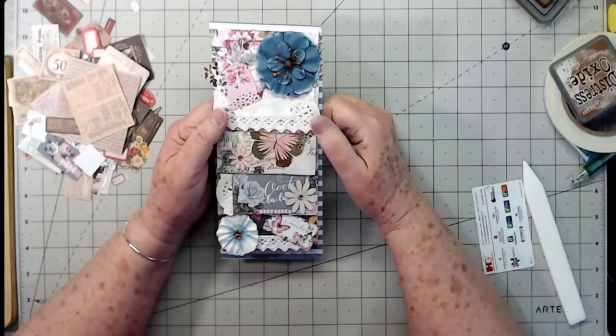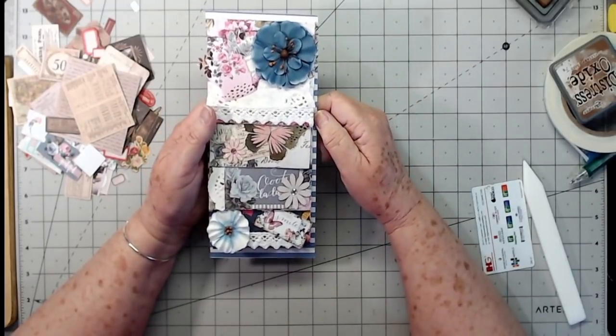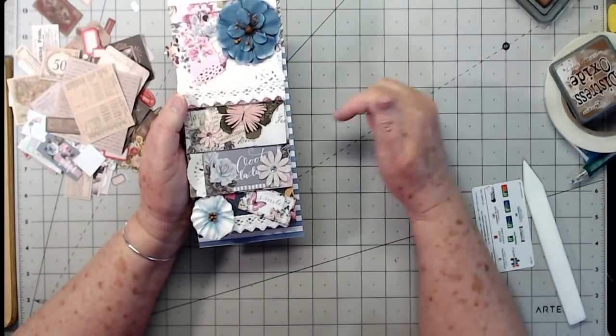On the back of this one I covered it with an old book page, a little doily underneath, a torn piece of tea-dyed paper, and a Tim Holtz snippet. That is what we made today! Thank you so much for watching — please give us a thumbs up, hit that subscribe button, and don't forget the challenge — all the information is below.